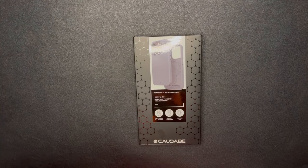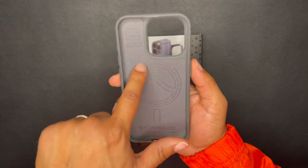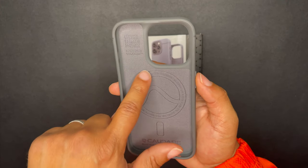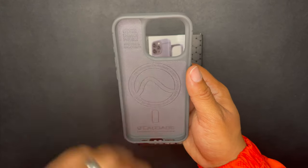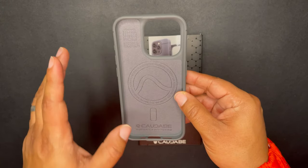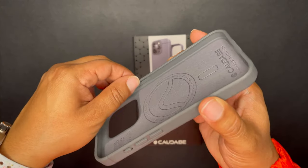I'm going to take this baby out so I can show you the microfiber lining on the inside with your MagSafe rings. Not all MagSafe are created equal, just like all magnets are not created equal. These are high-grade magnets that Kadabe put in their particular cases to make sure they're even better than the third-party MagSafe standards that Apple gives companies.